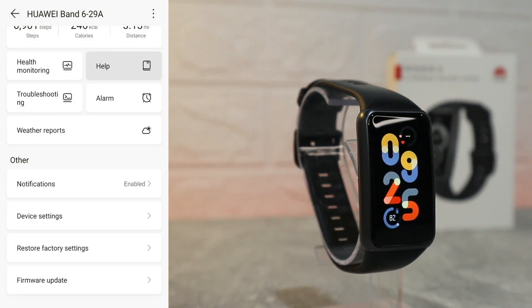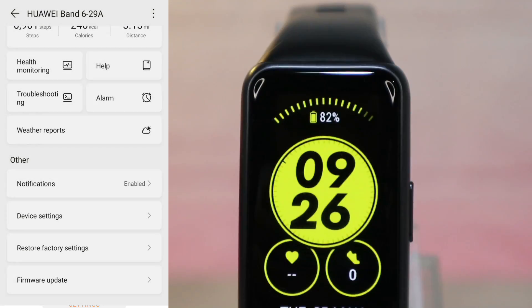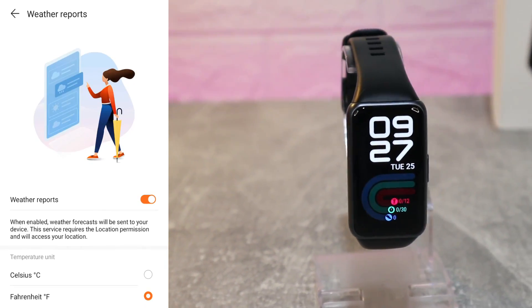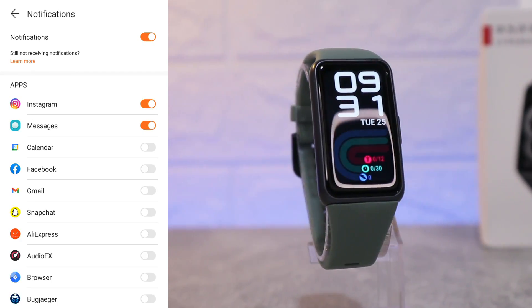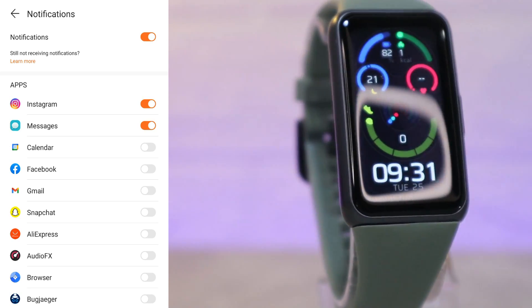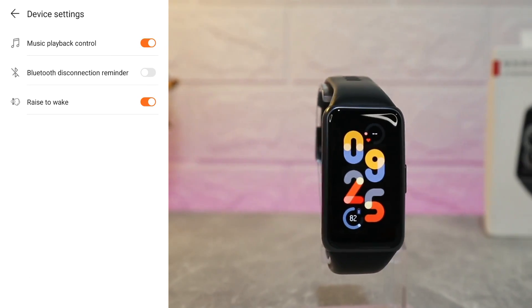Under others we have notifications, distance settings, and device settings. In Health Monitoring we can see Huawei TruSleep, activity reminder, and continuous heart rate. Under Help we can get assistance if needed, and Troubleshooting for any issues. We have alarms and weather reporting as well. Under notifications — which we enabled at the beginning — we can choose which apps we want to receive notifications from.